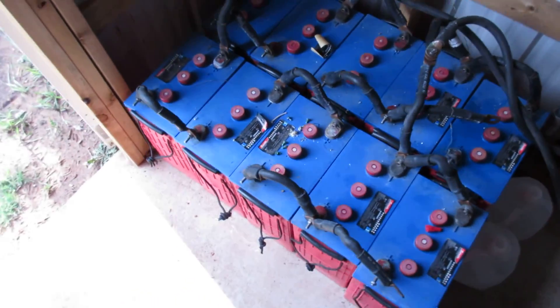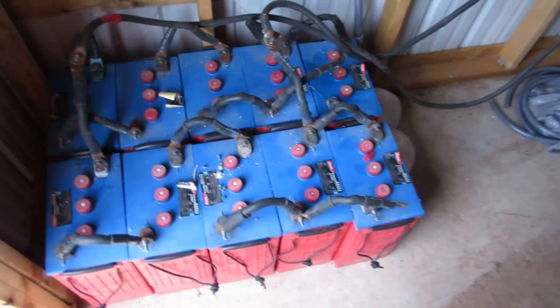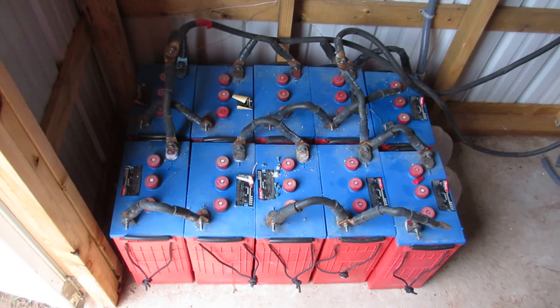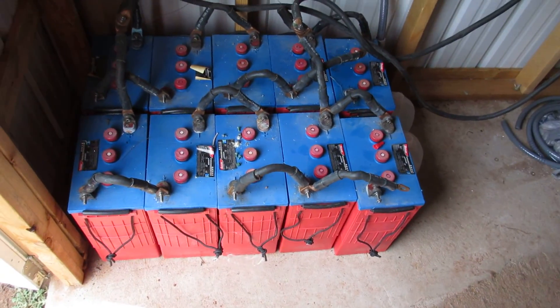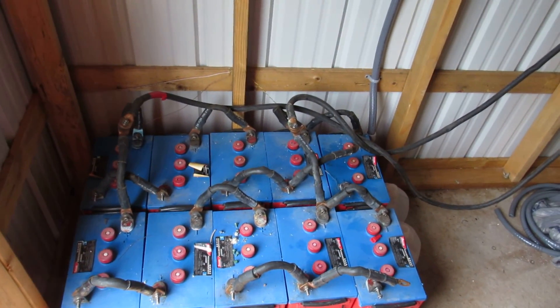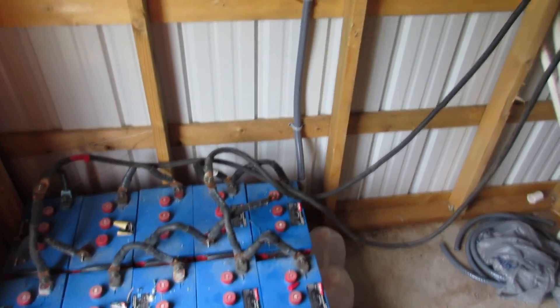These batteries are about shot. I bought the system — it came with 25 batteries that were shot and I took the best eight or ten of them. I get about three kilowatt hours out of them, which is good enough if the grid goes down for a while.